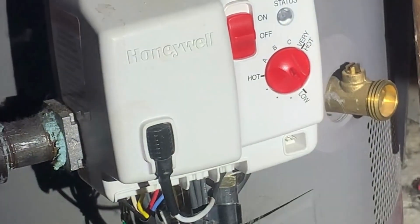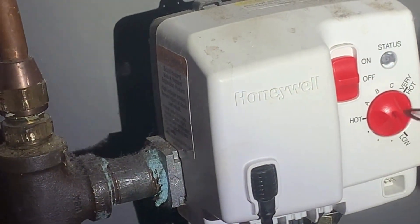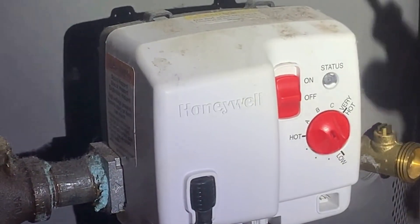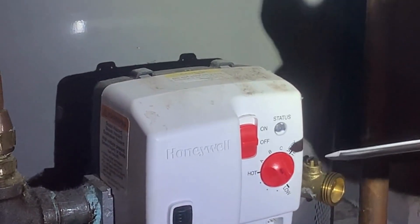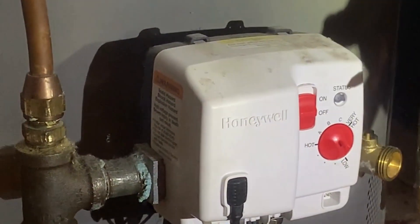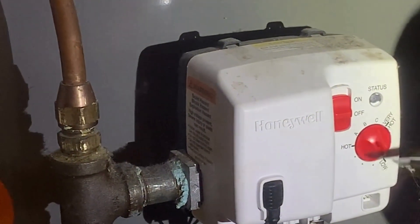After we plug it in and turn it on, I'll take the screwdriver and cycle the dial: one, two, three, four, five, six, seven — then come down and turn it on. On about the eighth time you'll hear it click back on.